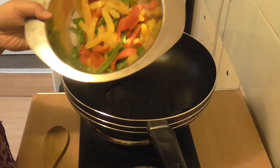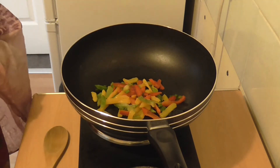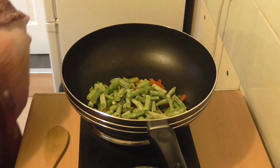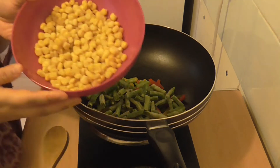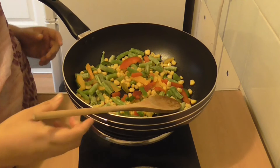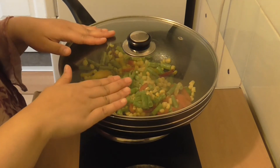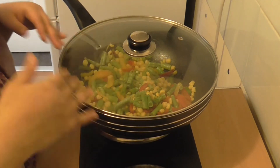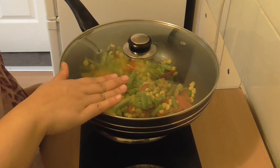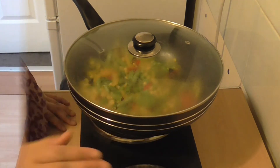I'm going to pour in my peppers, then put in my cut trimmed green beans, and now I'm putting in my sweet corn. It's going to take probably under two and a half minutes, but I'm just going to put on the lid to quicken up the process because I want to steam the vegetables as well. As this is a ten minute meal, the best way is to put on the lid and bring it down to a simmer to cook.